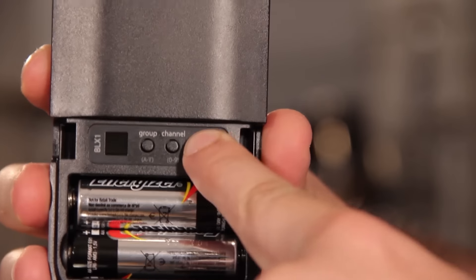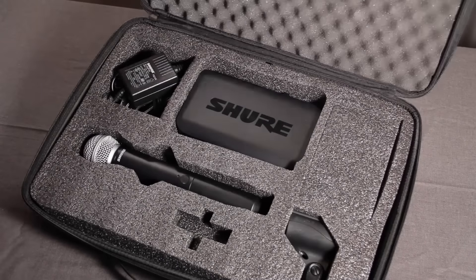Adjust the gain on the transmitter and you're ready to go. Watch the video on adjusting gain for more explanation.